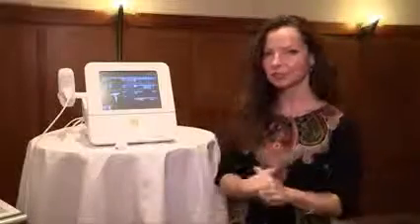I'm Tracy Mancuso from Venus Concept North America, and I'm here to introduce you to the Venus Viva. It's a very special product used for fractional resurfacing, skin texture irregularities, scars, and enhancement — resurfacing fine lines and wrinkles is really what this system is developed for.